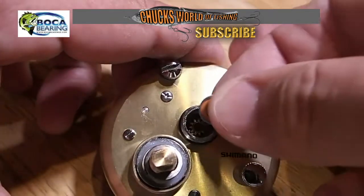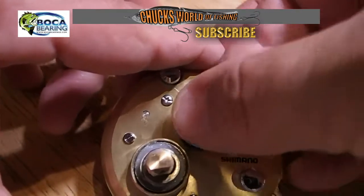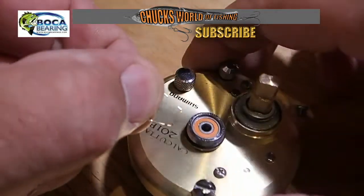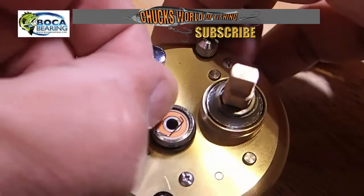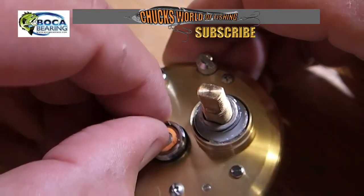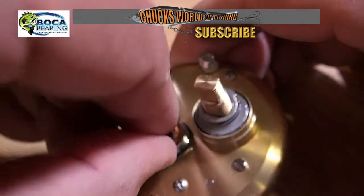Then I go ahead and replace this side with my orange seal bearing. Now I want to replace my retainer clip — it fits in a little channel in there and you just have to be careful that it doesn't spring launch out and land somewhere you can't find it.